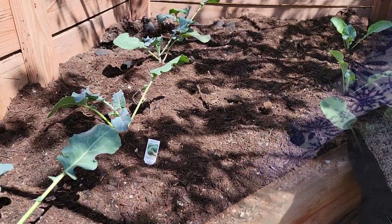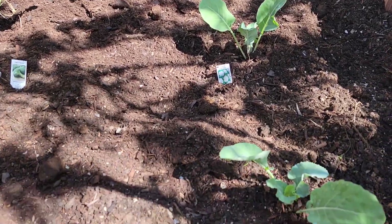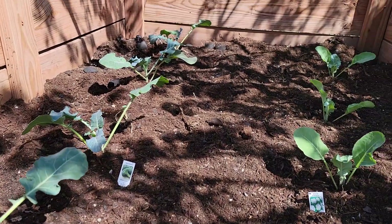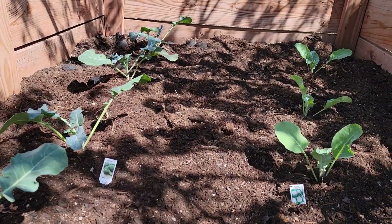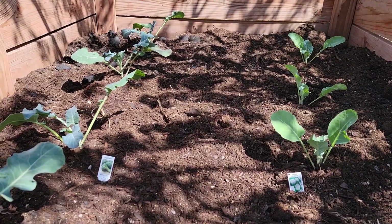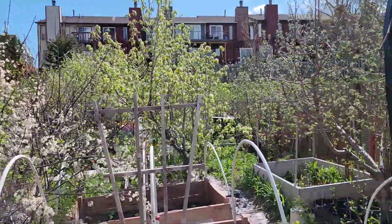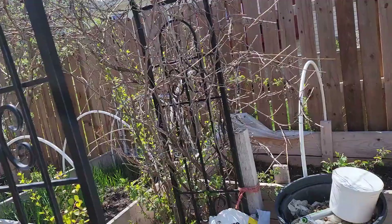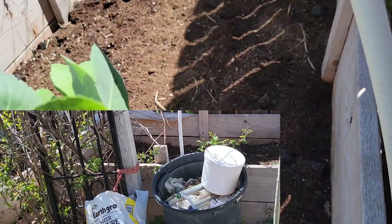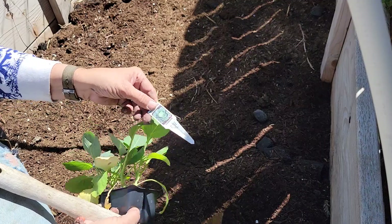Now in these raised beds they'll get filtered sun today. And tonight I have plastic that hooks onto these and I'll cover them, because the temperature is only going to be in the thirties tonight. But beautiful plants. So here are the two raised beds that we just did, and then I'm going to put my cabbages over on this other raised bed. Now we're using a Stone Edge cabbage.